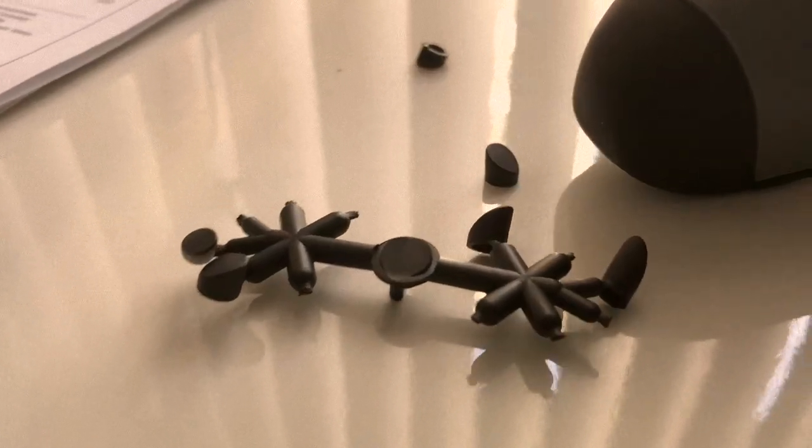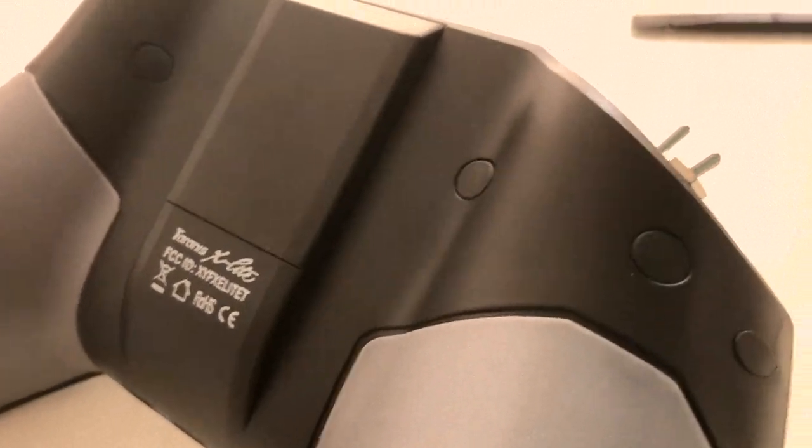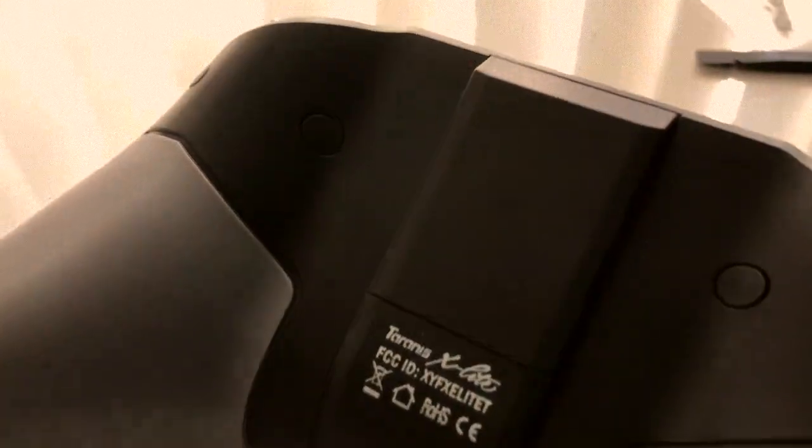How nice that the kit comes with these little plugs so that you can put them over the screw holes — A, to make it look nice, but also B, to prevent dust and dirt from getting into the little open holes where you don't have anything. Pretty nice.